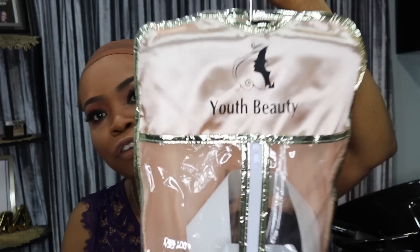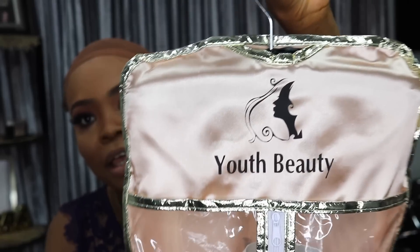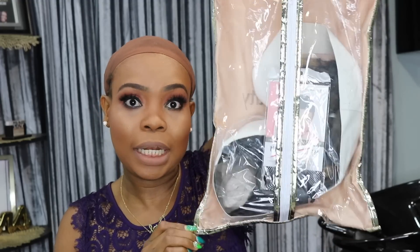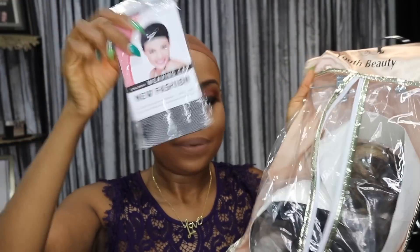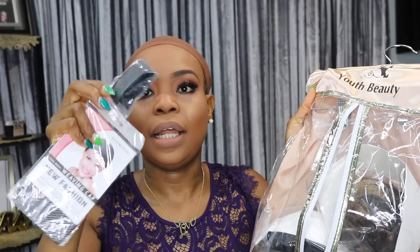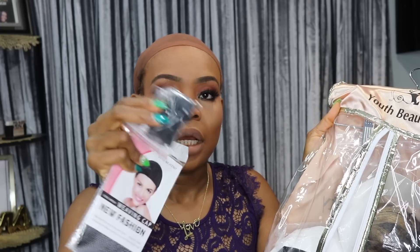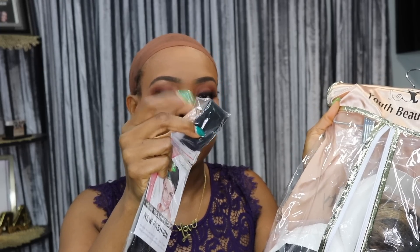This hair is from Youth Beauty Hair — the name is on the bag. We're going to open the bag so we can see what's in it. In the bag it comes with a wig cap, it comes with an elastic band, and it also comes with a couple of combs in here, in case you have to put the wig band on or the combs to secure the wig.